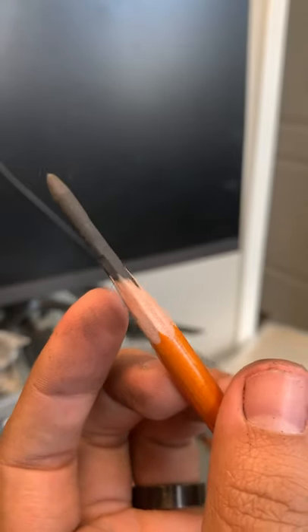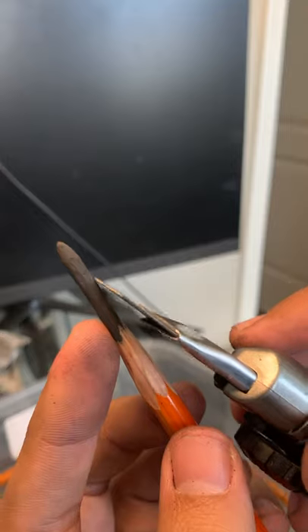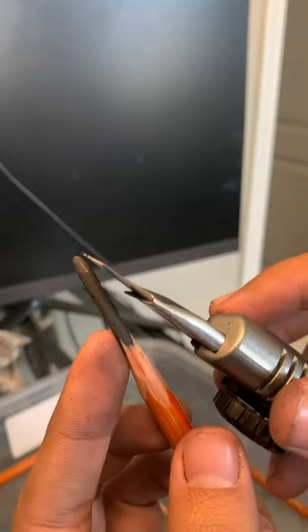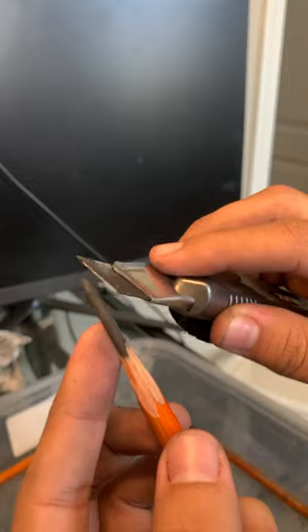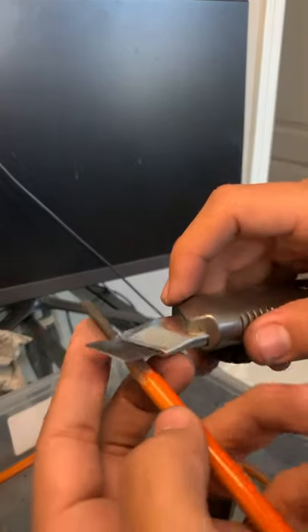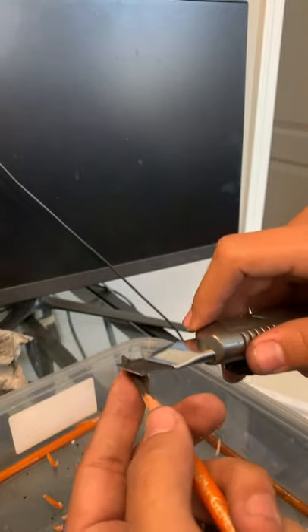I'm pretty satisfied now with how much of the charcoal is showing. You can see it's kind of rough — I want it thicker at the base and more narrow towards the end so that it can come to a point. I'm going to slowly start to take off some of that charcoal.